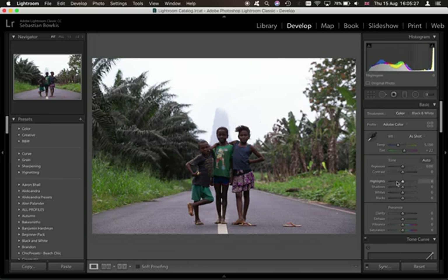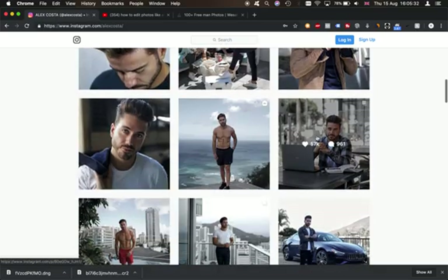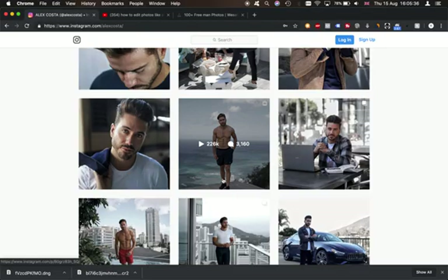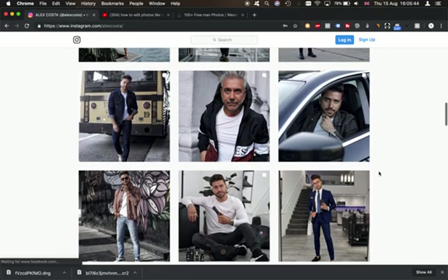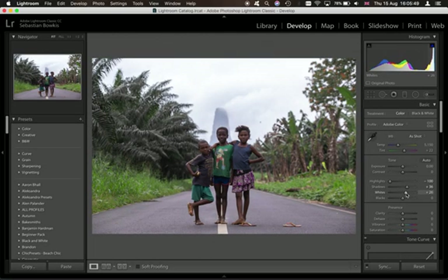So without any further ado let's just get started. The first thing I'm going to do is drop those highlights to bring back some detail in the sky, then lift up the shadows just to make it a bit brighter. He doesn't have much contrast in his photos — they tend to be fairly flat. That said, I am going to boost the whites ever so slightly and drop the blacks a tiny bit just to give it a little bit more depth. He also has fairly hazy images so I'm thinking of adding a little bit of haze by dragging the de-haze slider to the left.